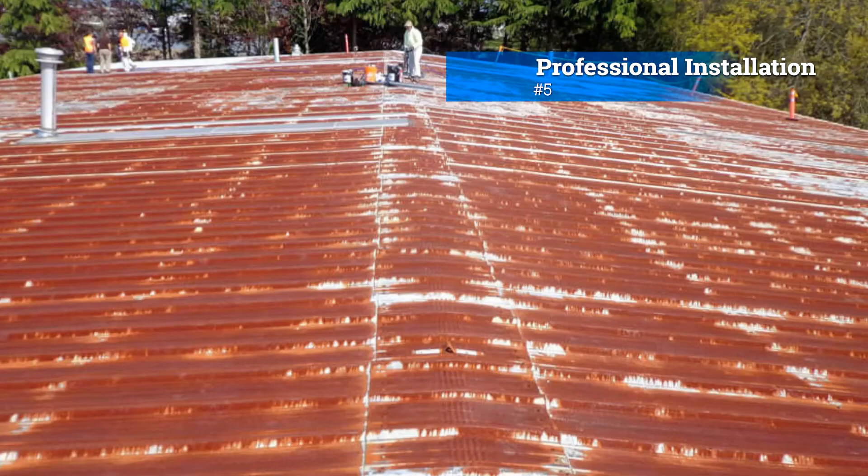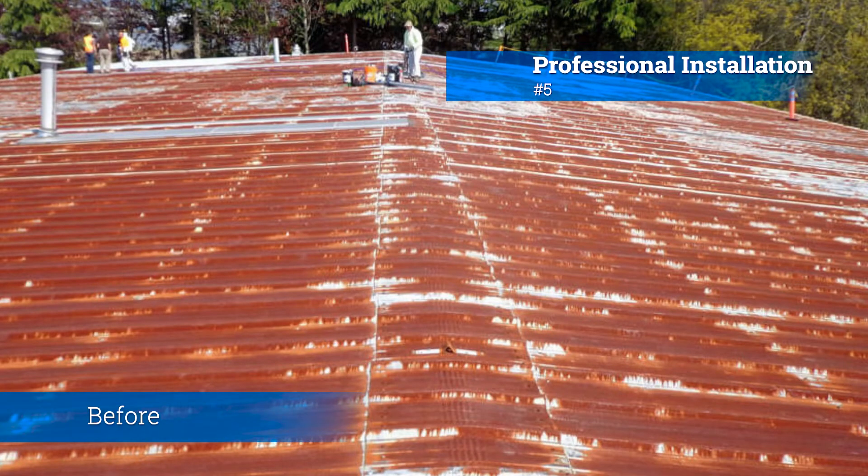Five things that you need to know about silicone coatings and metal roofs. Number five: professional installation. Proper installation is crucial for the effectiveness of a silicone coating. It's advisable to hire a professional roofing contractor with experience in silicone roof coatings. They will ensure that the surface is adequately prepared and the coating is applied correctly for the best results.